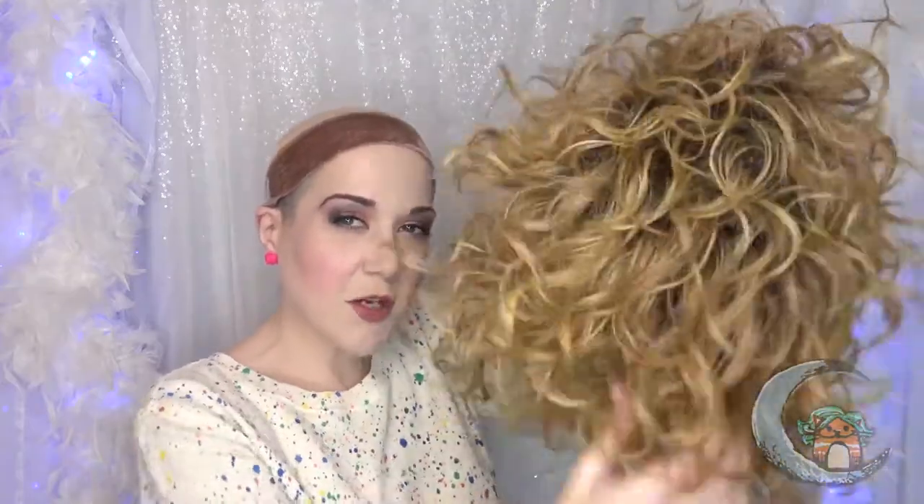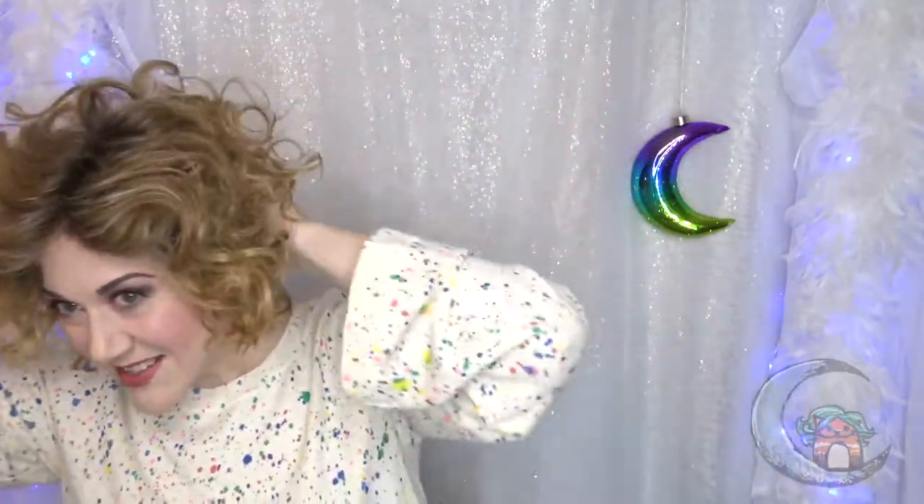Spritz, spritz, scrunch, scrunch — and don't hit all the hair with the hairspray, just the roots. You can see even without the hairspray, just shaking it, it's got a lot going on. So this is definitely not a wig for people who don't like a ton of volume.